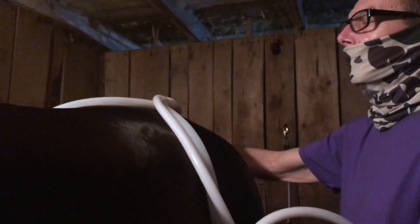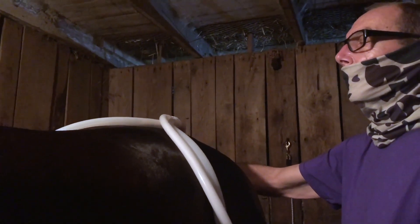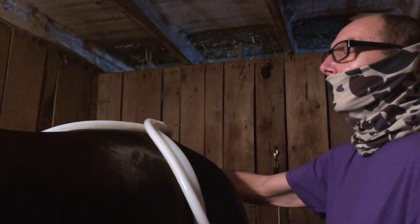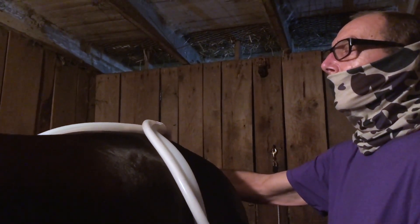Do you focus more on specific areas, like the rear end, or the full body? Again, it's a horse-by-horse thing. One like him, it's full body because he doesn't really have anything we're working on. But if a horse has a specific ailment we're trying to work on, then we'll focus on that with him.